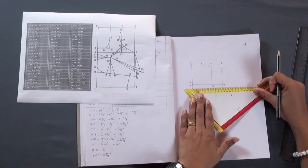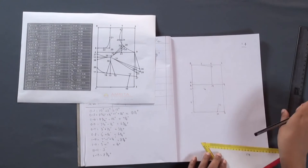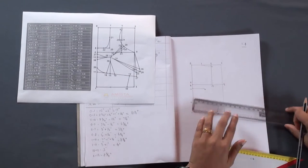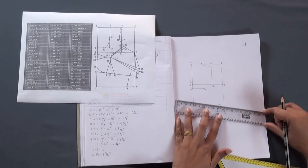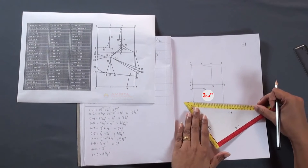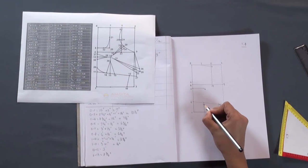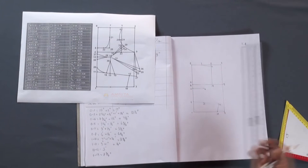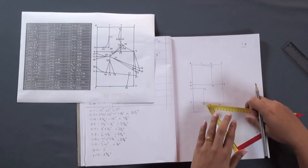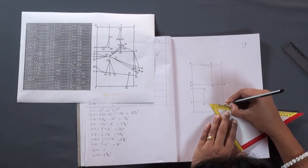From point 13, measure 3 and 3 by 4 inches towards the right and make a mark — this is point 14. Join points 11 and 12. Now from point 11, measure 3 and 3 by 4 inches towards the right and make a mark — this is point 15. Join points 14 and 15. From point 12, measure 2 inches outward and make a mark — this is point 27.